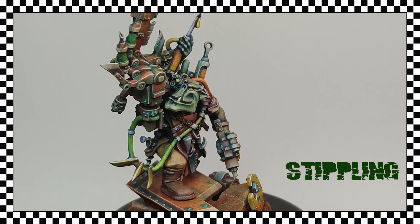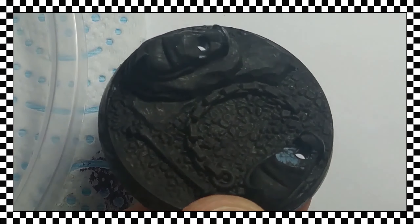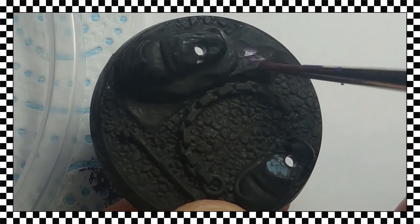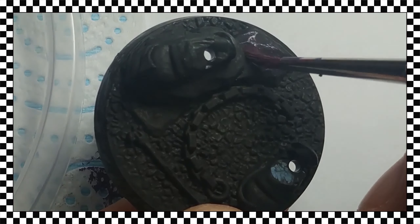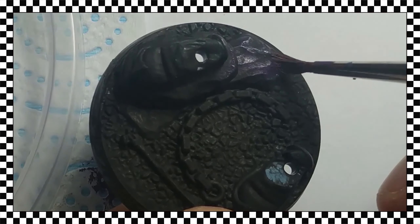We already know that, like the dry brush, the paint we should use barely contains water and the brush must be properly unloaded before starting. To deposit the paint, instead of making a conventional brush stroke, we will give light touches with the tip of the brush — that is, we will peck or dot the surface.